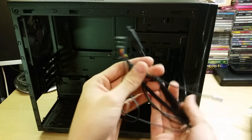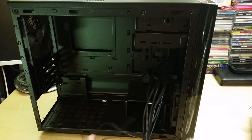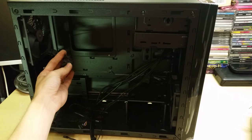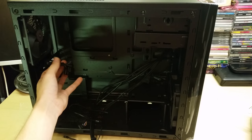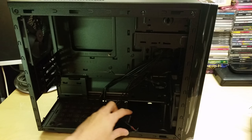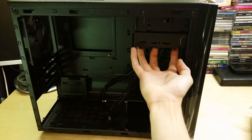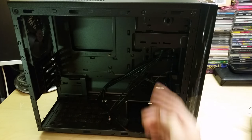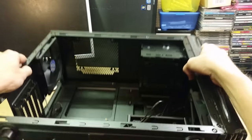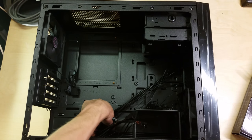It has a USB 3 header, USB 2 header, audio header, and all the front panel LED and reset connectors as standard. The fans connect via Molex but can also run off motherboard fan headers, which I'll use to keep this a quiet system. There are also SSD mounting positions and space for a couple of hard drives.